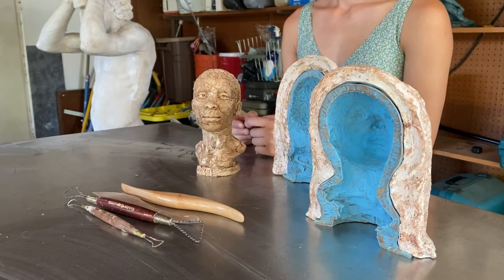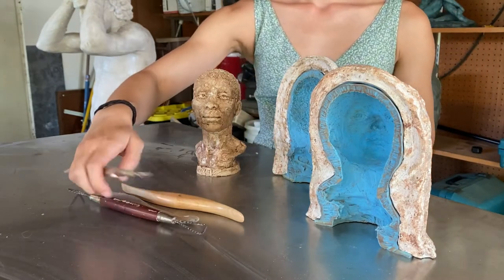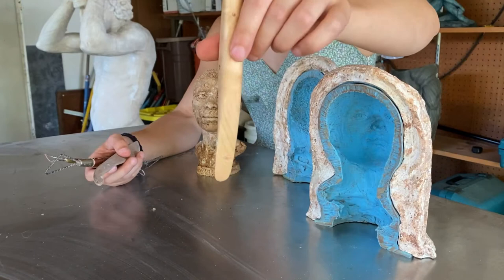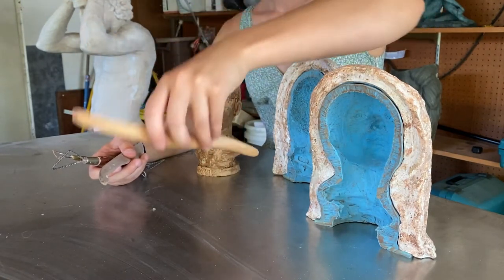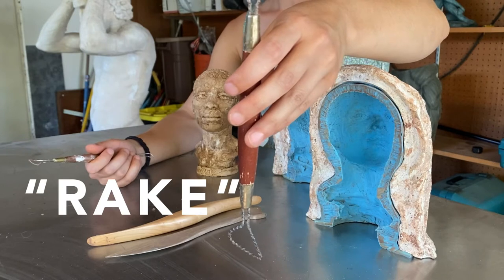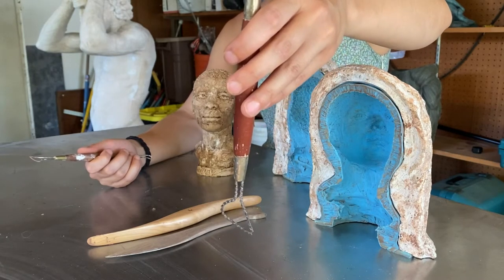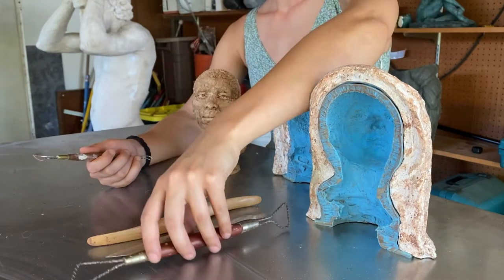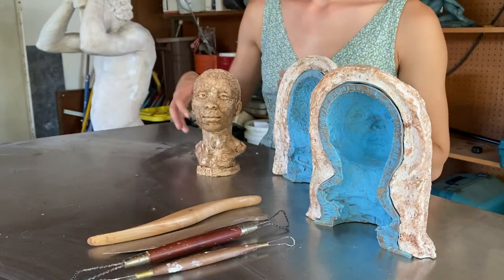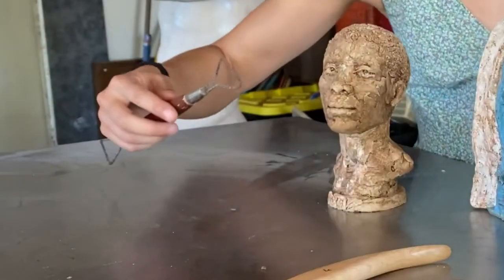As the sculptor puts clay on the armature, they shape the clay with different tools and their hands to make the sculpture look the way they want. These are a few examples of the tools I use when sculpting. Some are wooden with flat edges, used to move clay around or apply clay. Some are metal loops called rakes — you drag them over the clay and it smooths the surface out. Rakes come in all different varieties and sizes so you can pick the tool that suits the size of your sculpture. For a small portrait like this I would use a smaller tool versus a larger one.